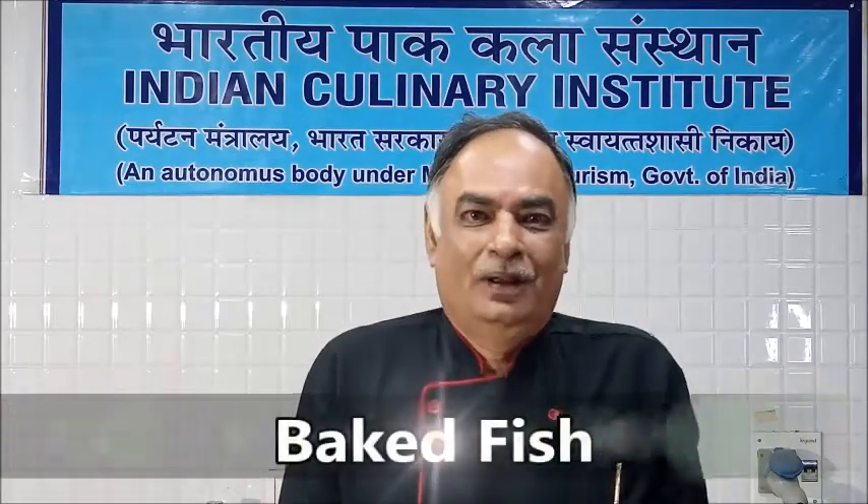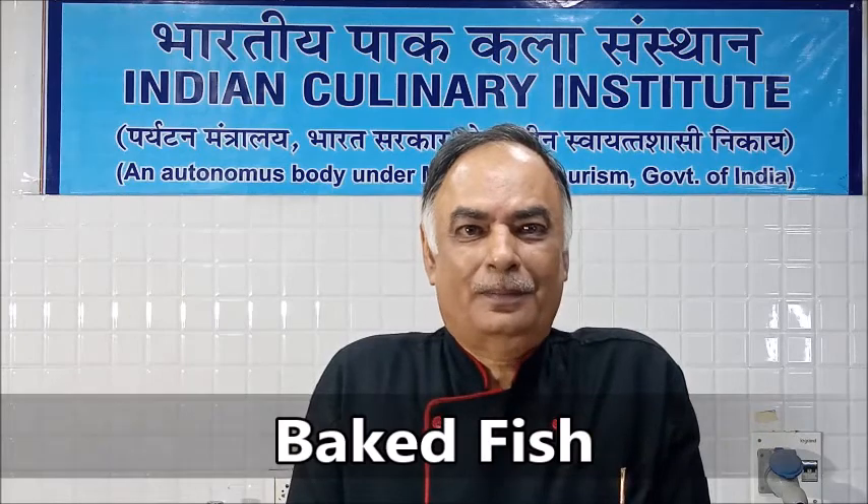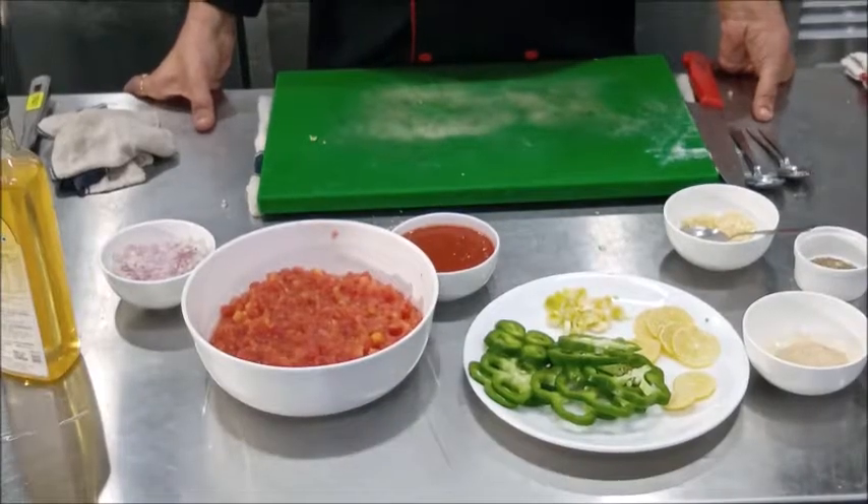Hello viewers, today in this session we are going to prepare baked fish, a very popular preparation called Fish Portuguese.